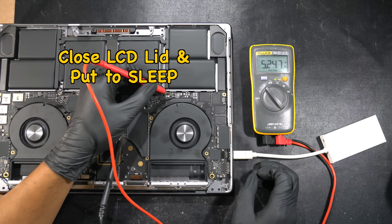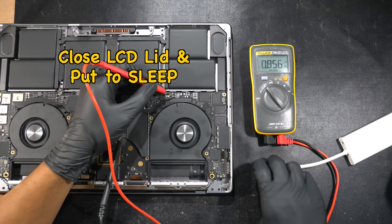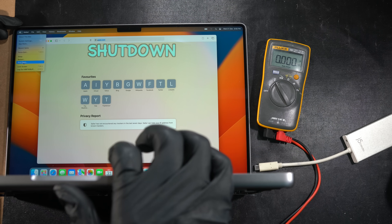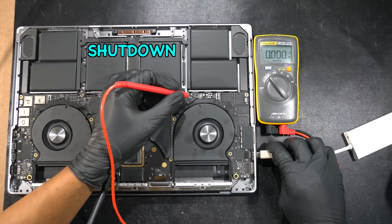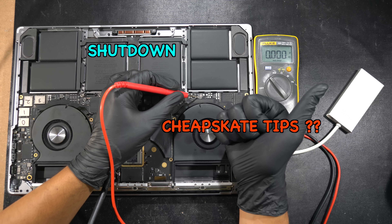The 5V from the TPS on the right side is still present even when you close the LCD lid. Only after you remove the USB device will both ICs turn off. So make sure to unplug your USB device after you're done. If you're still lazy and don't want to remove it, you can just shut down your MacBook instead of putting it to sleep, because in the shutdown state all the 5V USB rails will be turned off even when something is left plugged in.